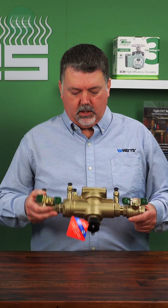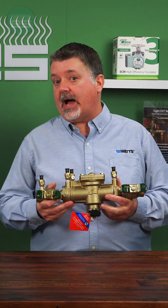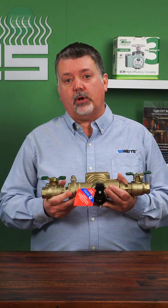You have a high hazard device or a low hazard or non-hazard device. The RPZ, or Reduced Pressure Zone Assembly, is an example of a high hazard device, like the 009 we have here.